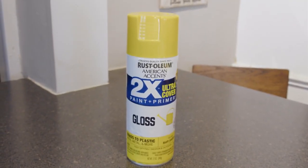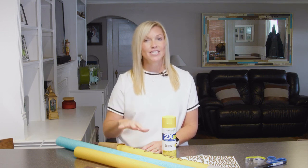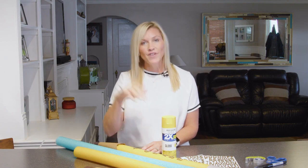If you can find a yellow noodle, great. If not, you can always just get a regular pool noodle and spray paint it yellow. Also, I want to note that pool noodles are kind of hard to find this time of year in the store, so you probably will have to order it online and have it shipped to your house, but still fairly inexpensive.